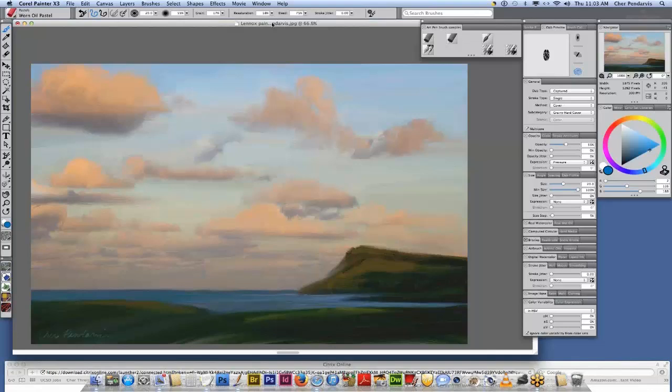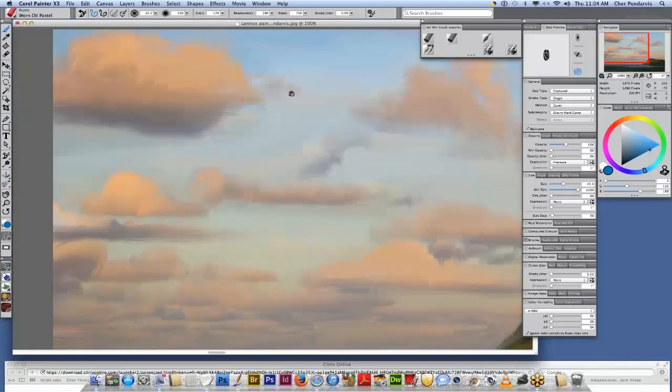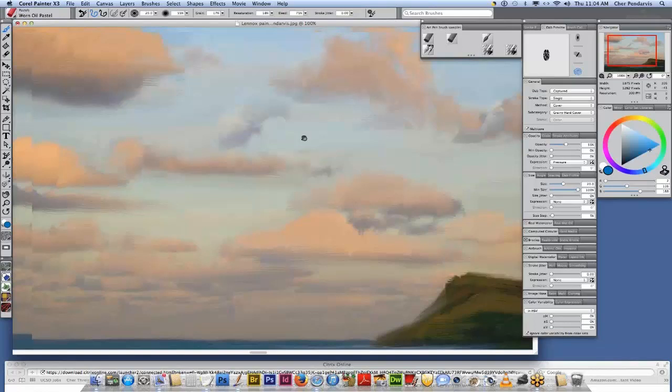In this particular painting I used various oil brushes, including some of the real oils, and also bristle oils, and also the Wacom grip pen and the Wacom art pen. If I zoom into this — it's quite a large file — you can see some of the detail with the brush marks. Again, this would not be possible on the computer without Painter and the Wacom tablet and pens.